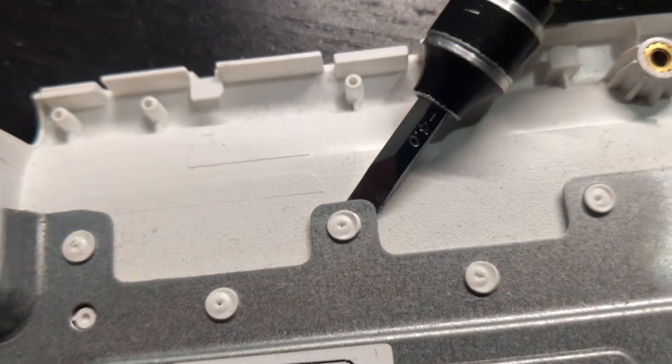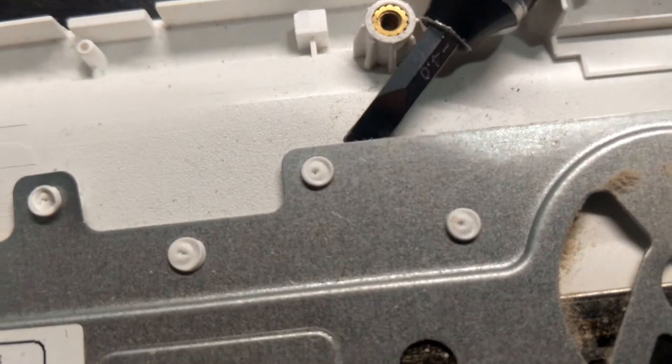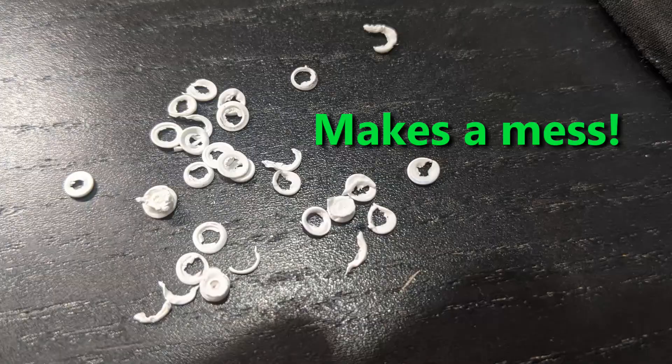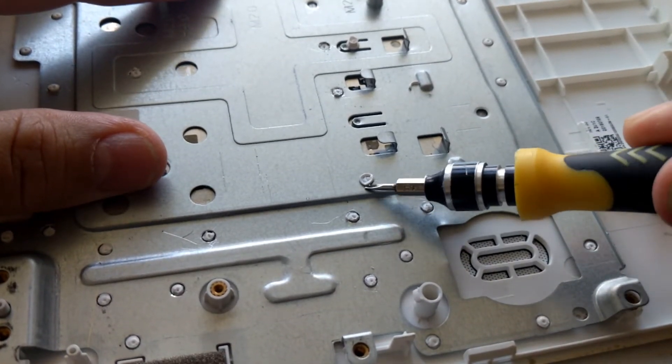Get the screwdriver as close as you can to the center of the rivet. As you pop the rivets off, the small ring around the head will pop off. I also tried prying up on the edges of the rivet head to lift the ring.